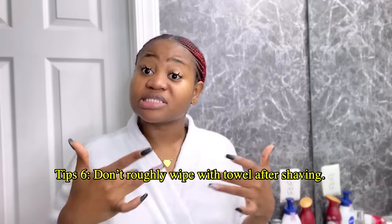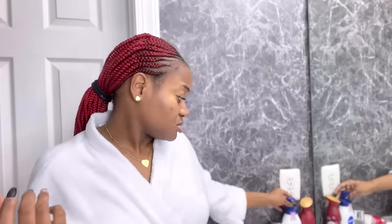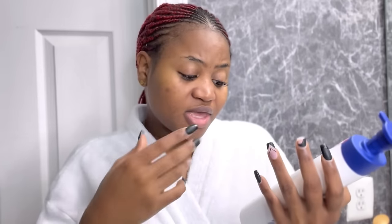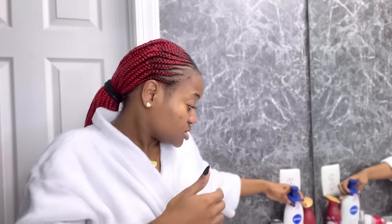After I shave and take my shower, when I dry myself I'm not rough on the shaved area because it's sensitive. I tap the towel gently on the armpits and down there. Then I go in with my Nivea Intense Healing body lotion — this has always been my body lotion and I use it down there too. It says 'intense healing and nourishing moisture with vitamin B5' — it moisturizes and helps heal very dry and rough skin, which is exactly what I need.